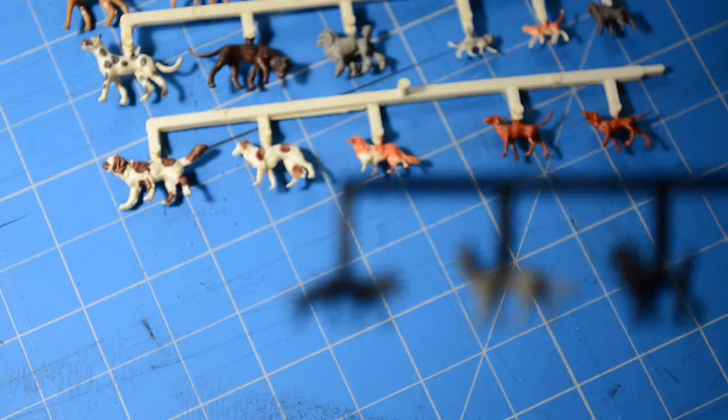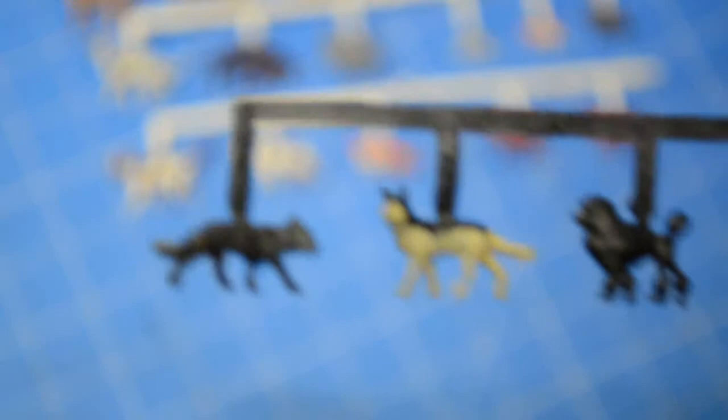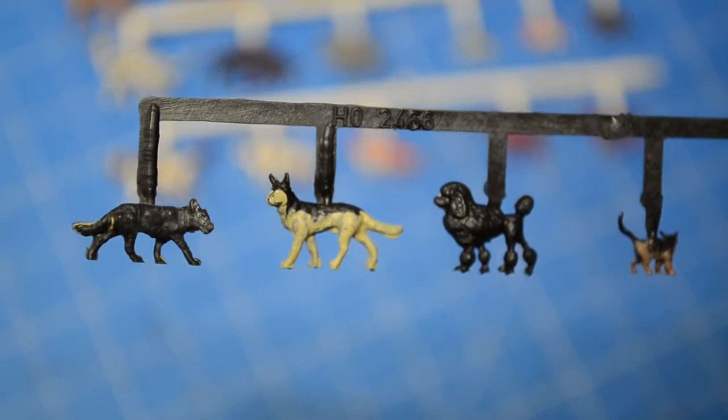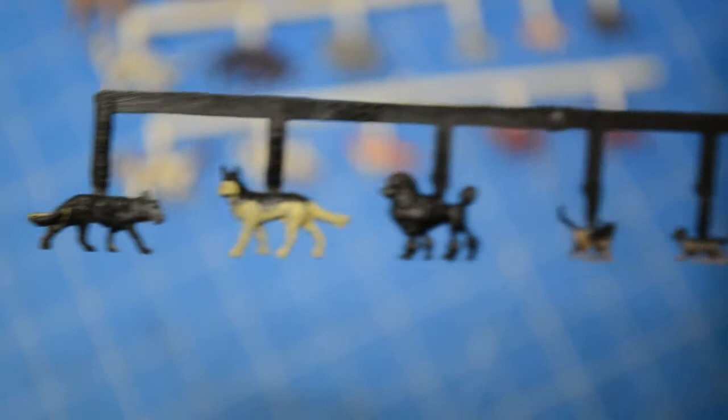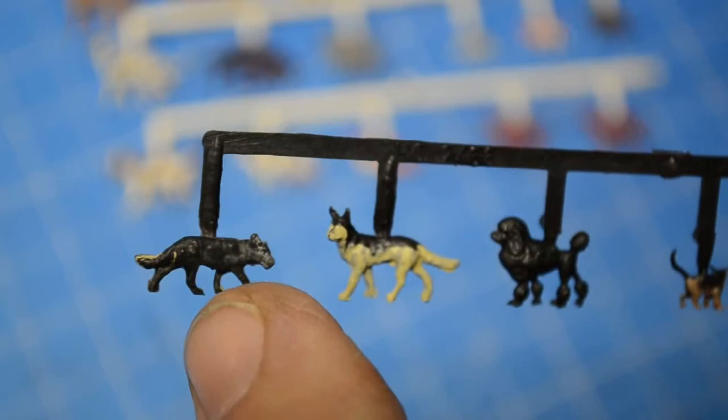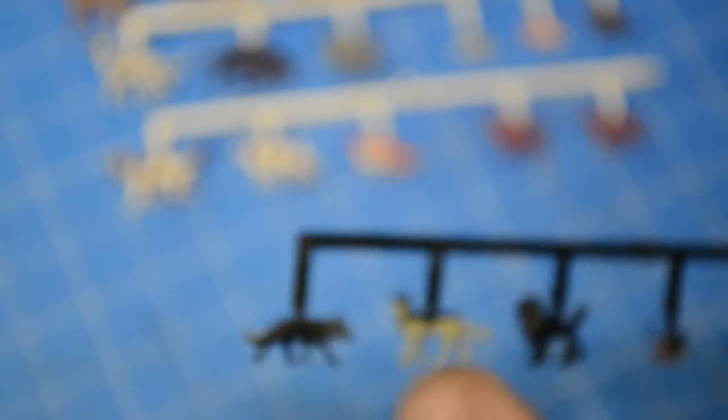Both of these German shepherds were painted similarly - they were both gray and black. Without thinking, I automatically assumed the dogs were gray and the black markings were painted on them. But when I started removing the paint from this one last night, I realized that the sprue indicates the color of the dogs and cats. This is a black sprue, and all the dogs on this sprue were molded in black. The gray is what came off - and that's what I'm going to do here: remove the gray paint from this German shepherd, then paint him white to look like Pax.